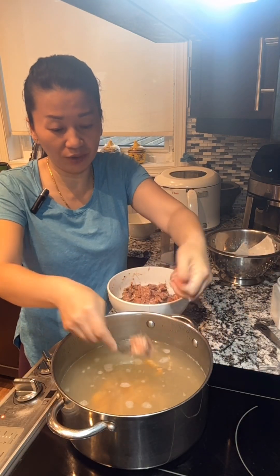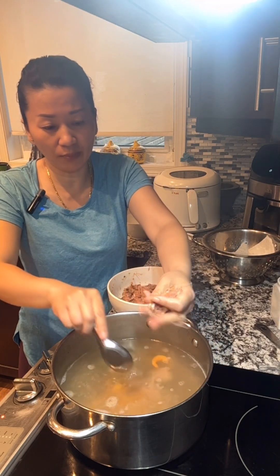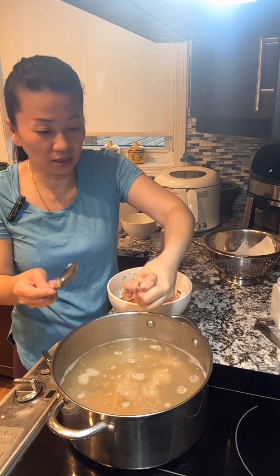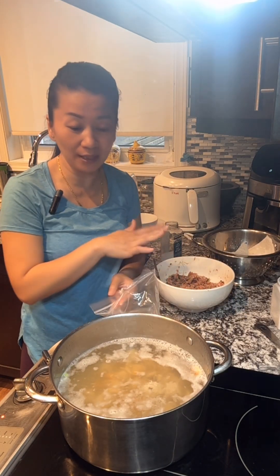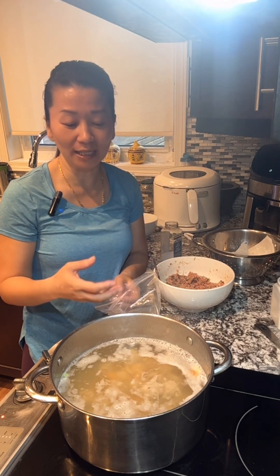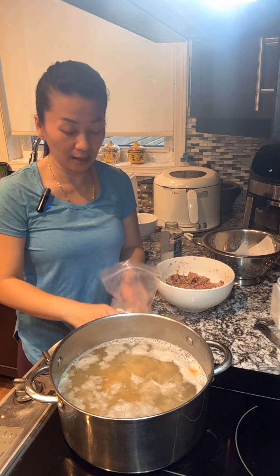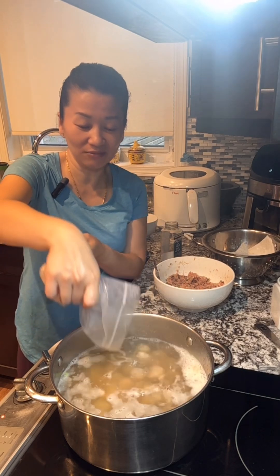Use the technique to get that round shape — just squeeze it out using the thumb and pointing finger, and when you can't squeeze anymore, just shape it and drop it in. I find this is the quickest way to do it. You can save the other half and make another batch tomorrow — that way your broth always looks fresh, not like leftovers. I also have some homemade meatball; I'm gonna put half of it and save the other half for tomorrow as well.